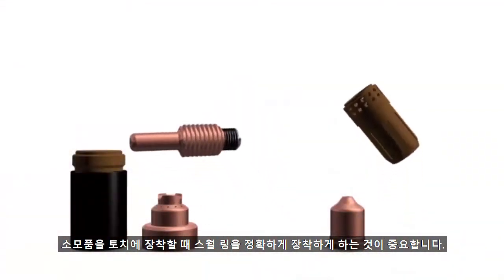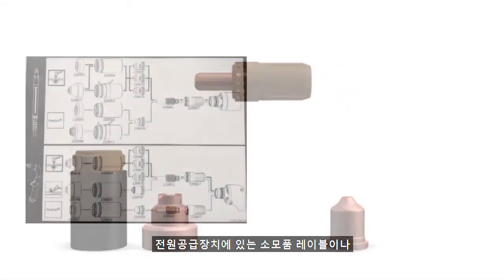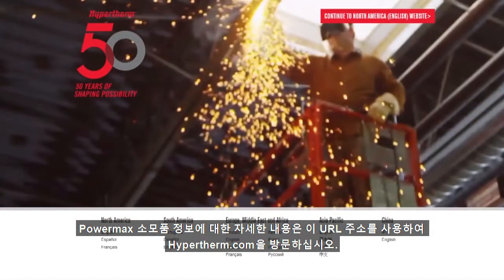When assembling consumables onto a torch, it is important that the swirl ring is positioned correctly. We recommend referencing the consumable label on the power supply or the operator manual to ensure you have positioned the parts correctly in the consumable stack-up. To learn more about Powermax consumable information, please go to hypertherm.com using this URL address.